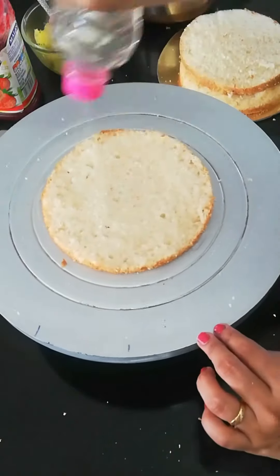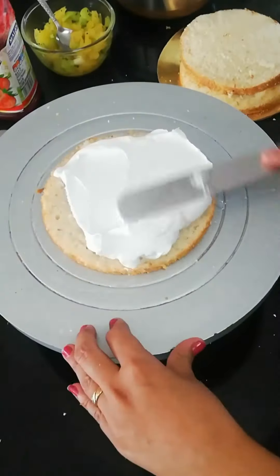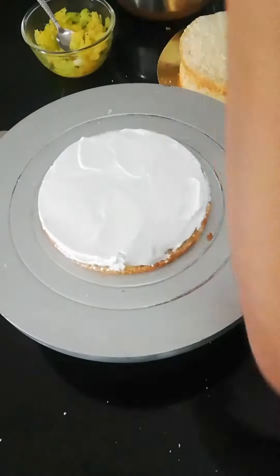We will soak it with sugar syrup. After that, I will apply cream. The cream is freshly beaten — we don't have to beat it for a long time.